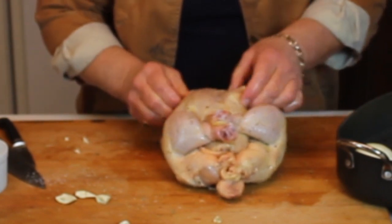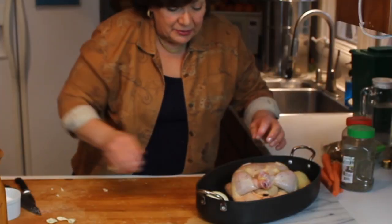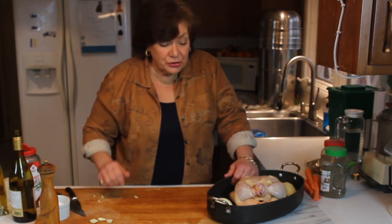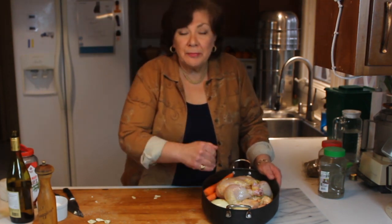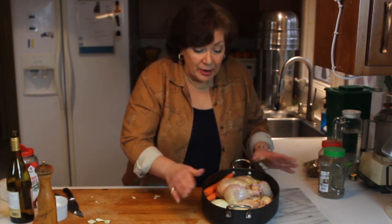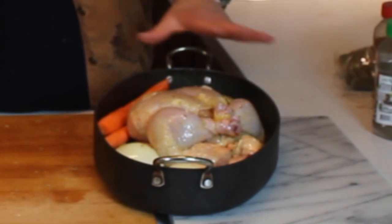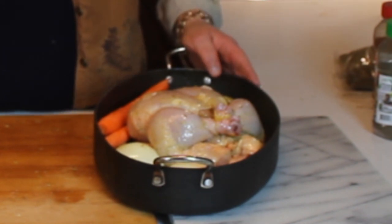It looks good on a serving platter. Now it's going into the roasting pan. I picked a metal pan — you could use glass, but I like to make a pan gravy and I'll show you how when this comes out of the oven. With a glass pan you can't put it on the stovetop to make a pan sauce. If I just wanted to do the chicken without vegetables, I'd use a sauté pan just big enough to hold the chicken.